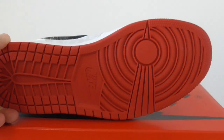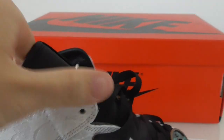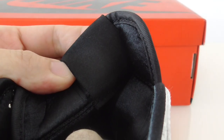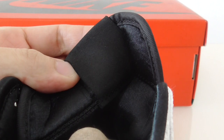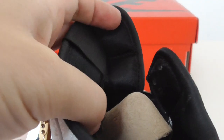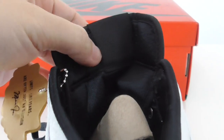And about the bottom, it's the red one, got Nike and R lettering. About the inside, the back side of the shoe tongue — the normal one has a design, but this one got nothing here, just the pure black one.